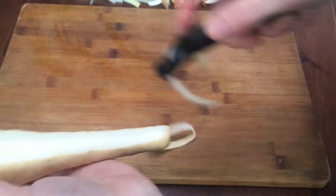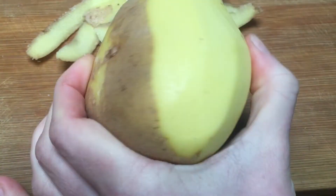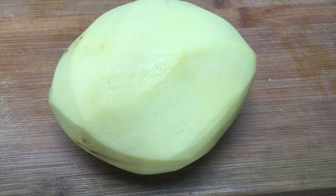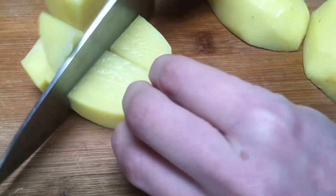Next peel and chop the parsnips. Peel the potato and chop it into chunks. Add the parsnips and the potato to the pan.